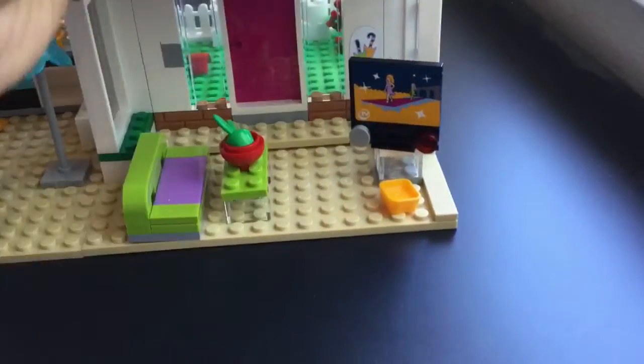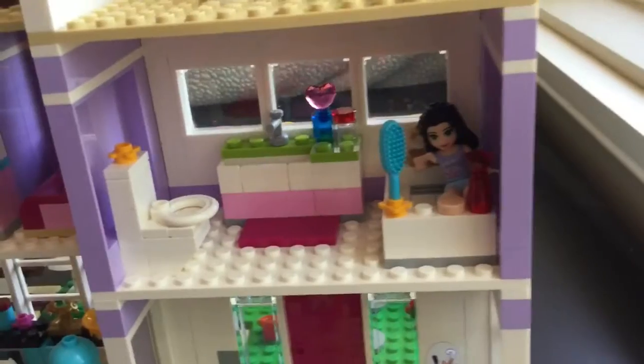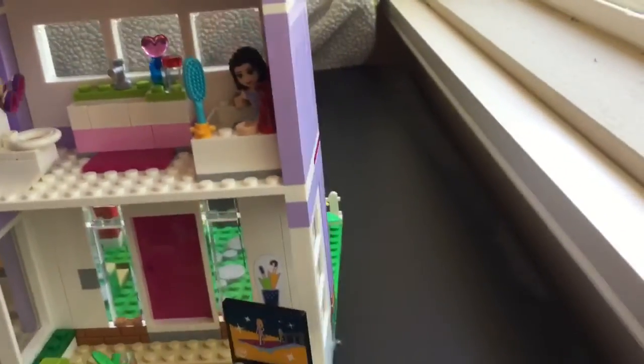Emma is probably going to take a bath before her friend comes. Look at this bathroom — you have that perfume bottle which is so sparkly. Look at that toilet, it's so funny. If you need to go potty, there's Emma — mommy's just sitting on the potty. Oh, she fell!